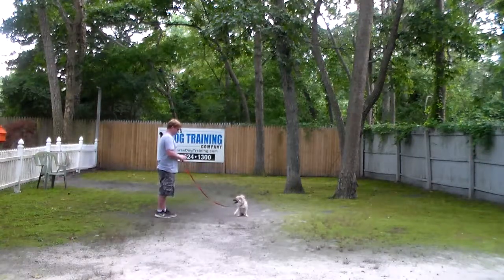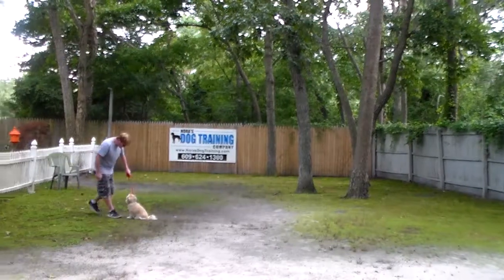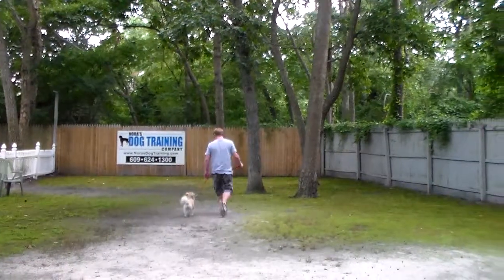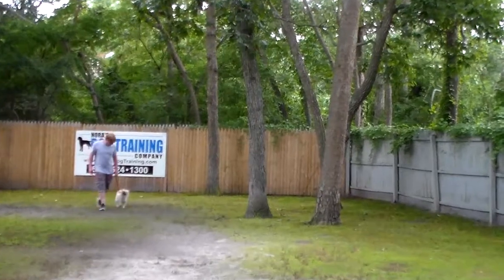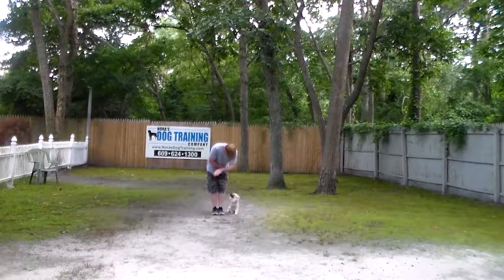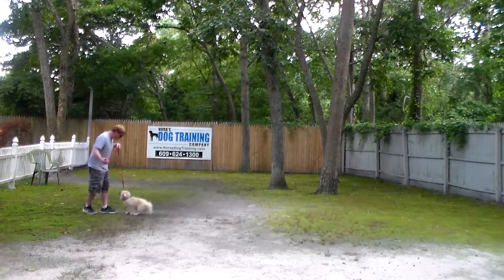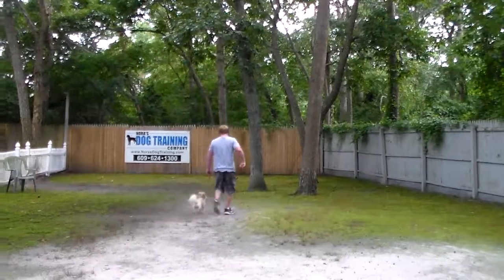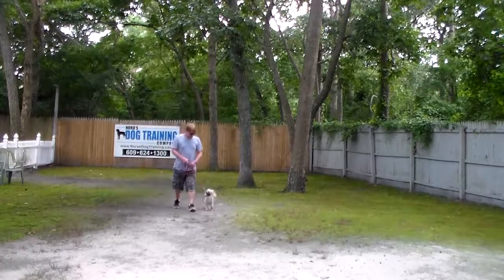Instead of returning back to him, Rich is going to demonstrate the come command. We do use his name — it's 'Dutch, come' — and Dutch has been taught to come and sit right in front of you facing your legs, so there's no jumping on you, and then he returns back to heel and back to sitting. This is really good basic obedience — he's doing a great job demonstrating his new skills for you. He's left in another sit stay and Rich demonstrates another come command. Dutch comes right in and sits, his tail is wagging, and he gets praised for a good job. We're not using food — we're just using praise as the motivator. Dutch is pretty motivated and has a lot of energy, so this is going to be good for you to tire him out with these exercises.